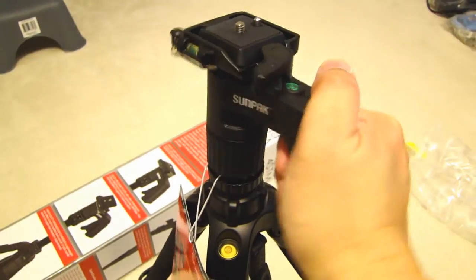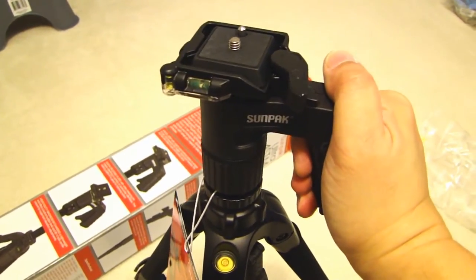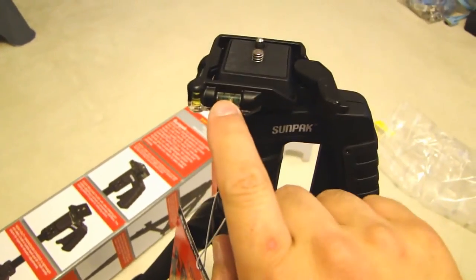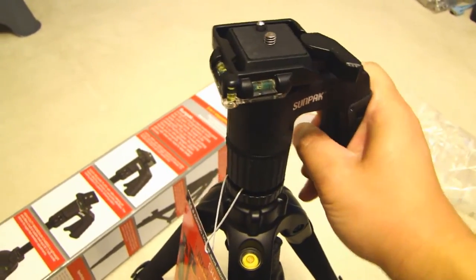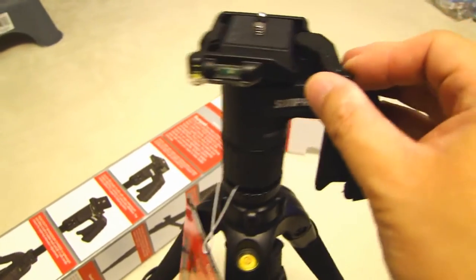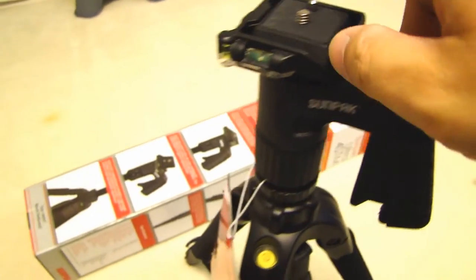Once you squeeze the pistol grip, it moves around and you can adjust the pan and tilt. There's a bubble level over here, and on this side also. The quick release plate is right over here, and there's a lock lever right here. If you squeeze this lock lever, then you move this to release it.